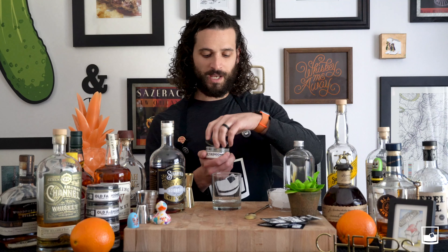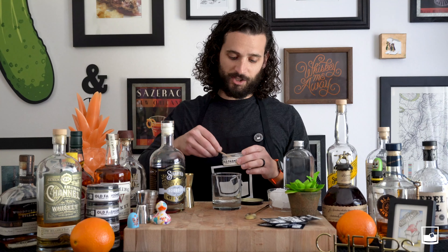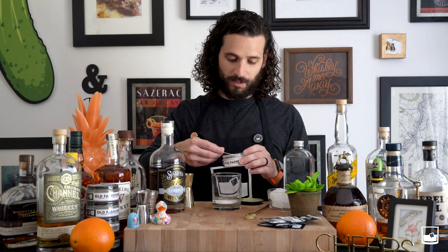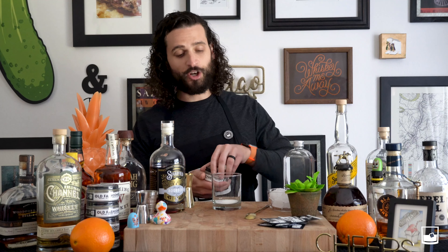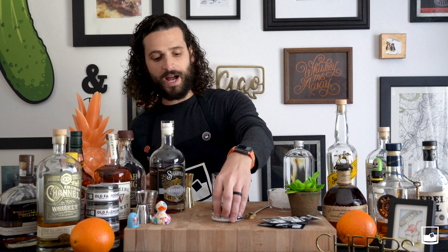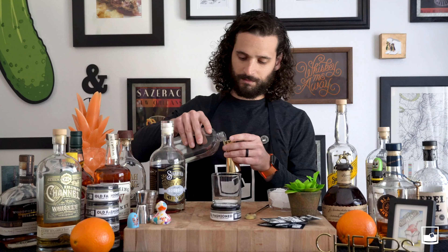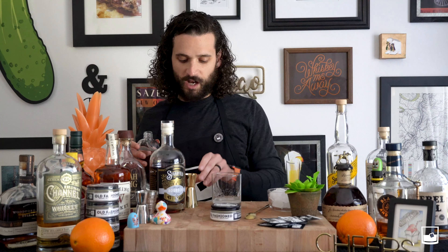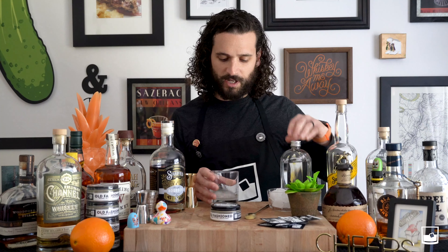To make a Leisureman's Old Fashioned, take four level scoops of our mix — we give you a scooper inside each jar — one, two, three, four. You're gonna use one ounce of water, some high quality H2O works. Once you put your water in, you want to dissolve that up. It takes usually about 35 to 40 seconds.